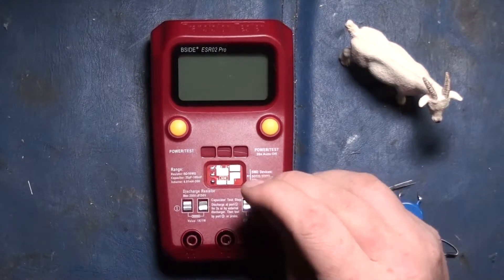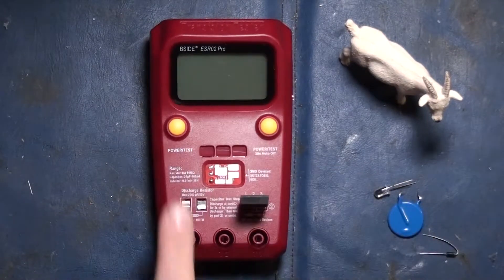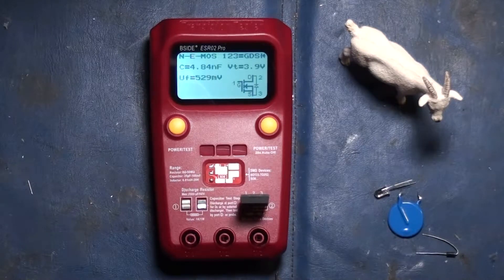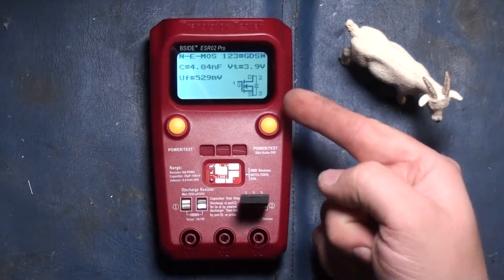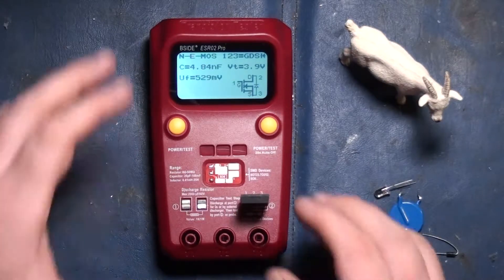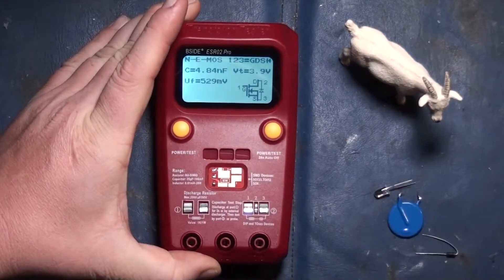So let's take this FET and plug it in here — not Boba Fett. It shows you all the interesting details about said device: the internal layout, voltage, and so on. I know what these ones are because I bought them for a power supply that I'm fixing for a friend.